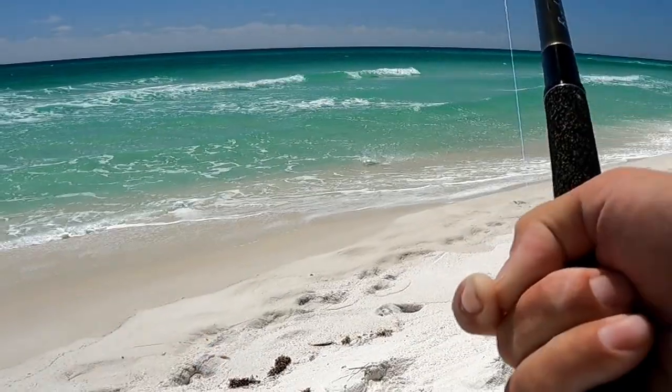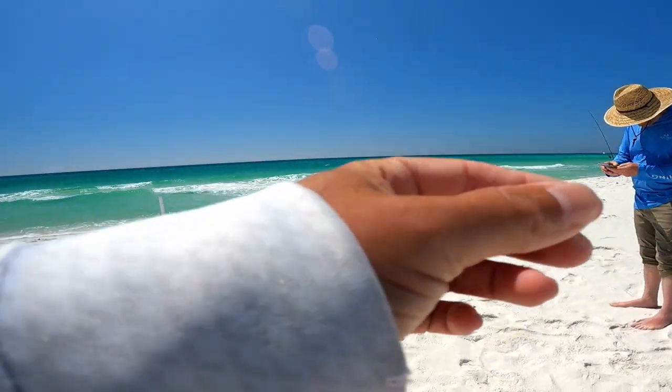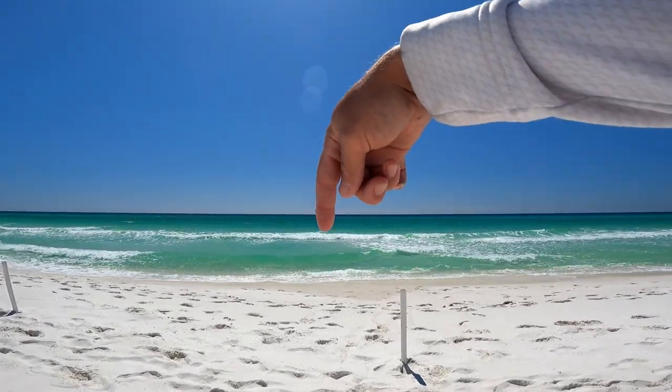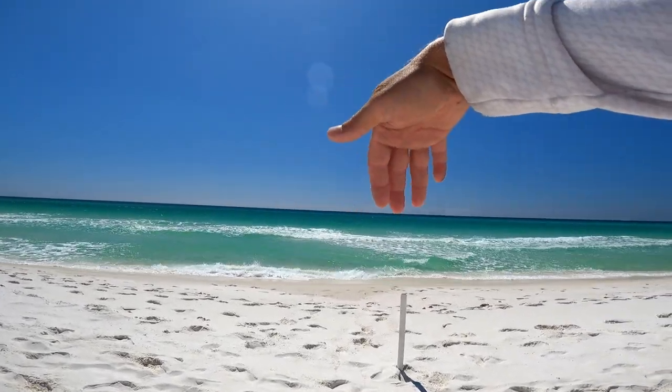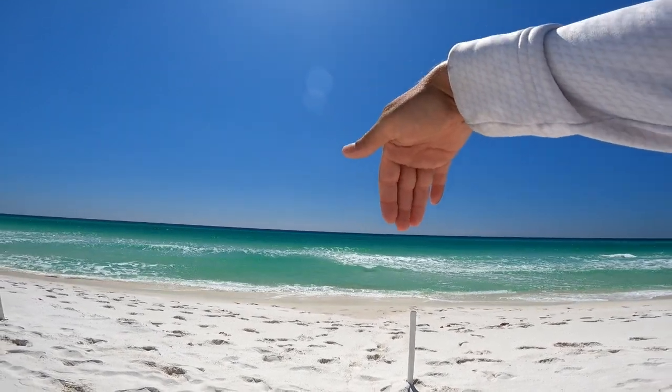In today's video I headed out to Pensacola Beach to hang out with some friends and do some surf fishing. Target species is pompano and anything else that might be swimming by. I've got a live sand flea for bait because today the water is pretty clear, and I'm going to throw the sand flea just right past the bar — not even five yards past where the waves are breaking.